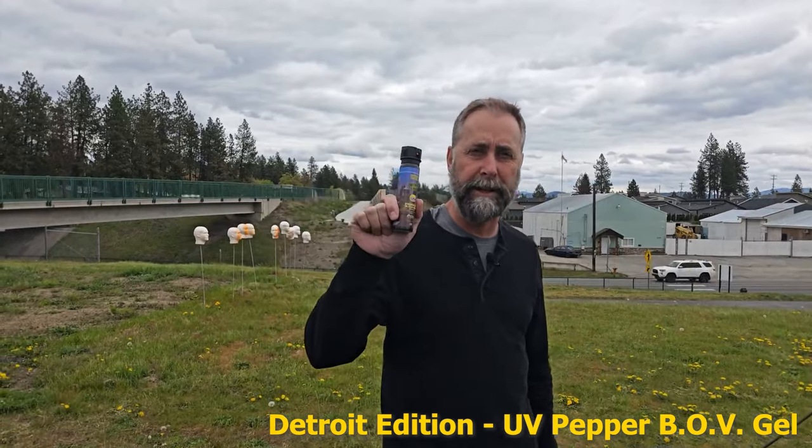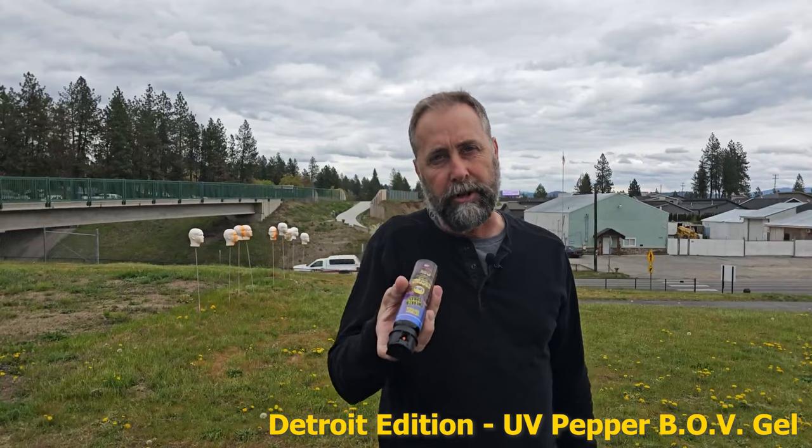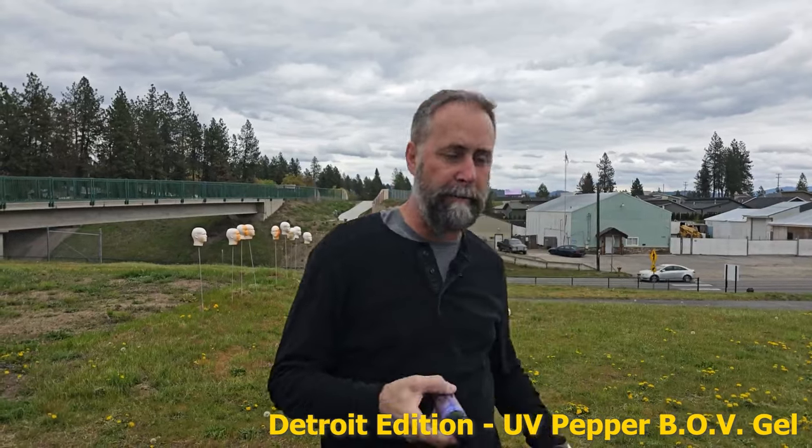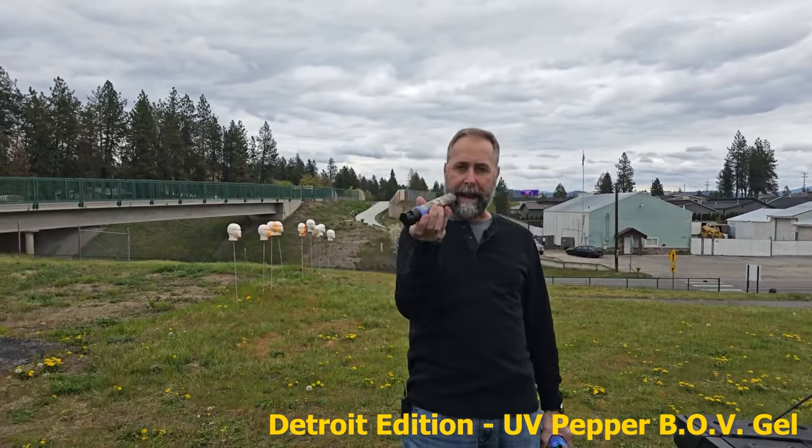We're going to test out the Tweaker Spray Detroit Edition. This is the BOV. It's directional, so you can go upside down — so if you're getting tackled or in a match with someone, you're upside down, you're able to actually use this one multi-angle.